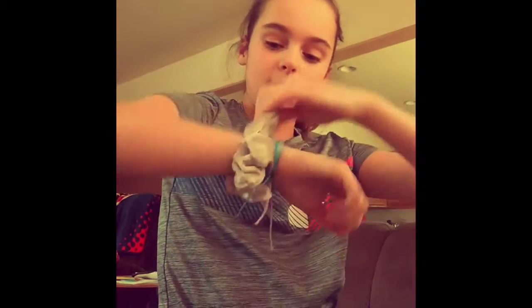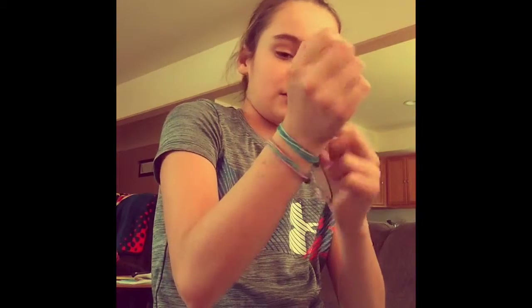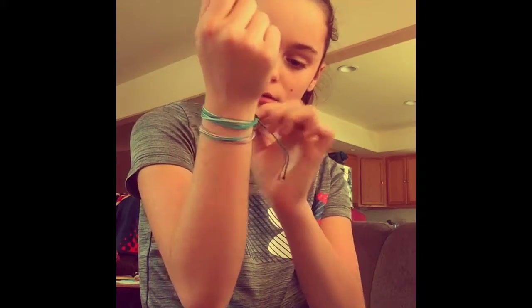Now onto the bracelets — I put on the second one and they look super cute as an accessory. You can wear them together or plain, like you don't have to wear both at the same time. The strings are kind of long but I don't want to cut them, so we're just going to keep them like this.